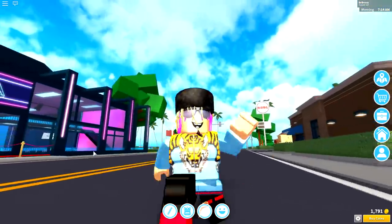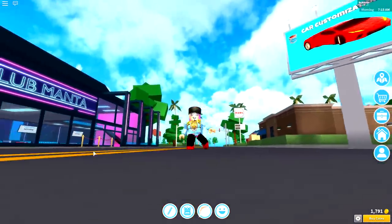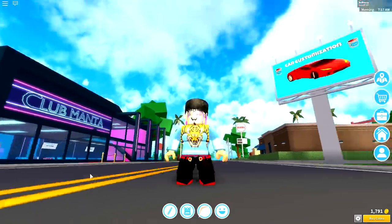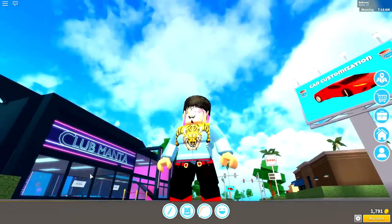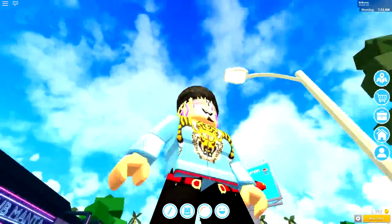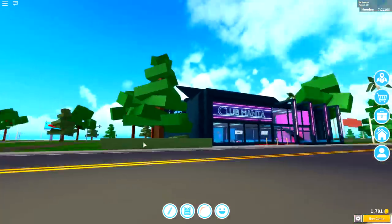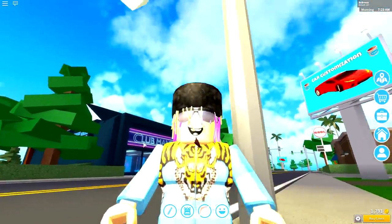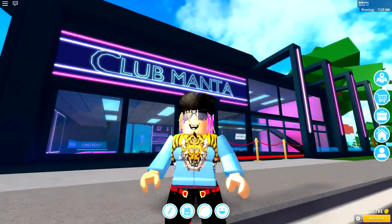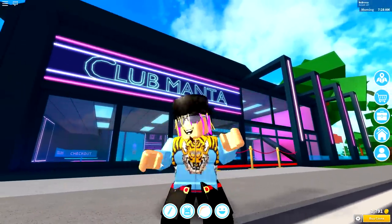Hey, what is going on guys, it is me Cali and welcome back to another video where today I'm gonna be showing you guys exactly how to become Little Pump inside of Robloxian High School. As you can see I have definitely got the best result out of anybody so far — I just walked straight into the pole, ow my nose hurt! Yes guys, this is one of the coolest creations I think we've made so far that is based on a real person.